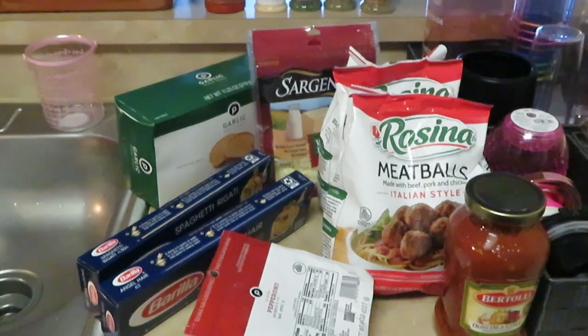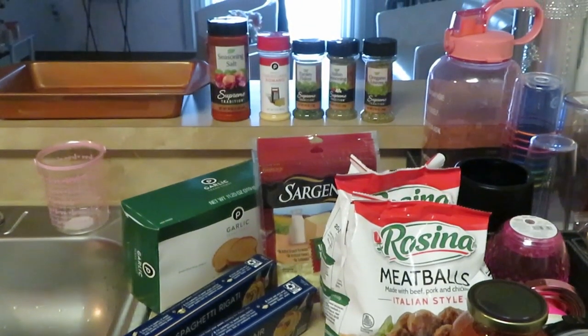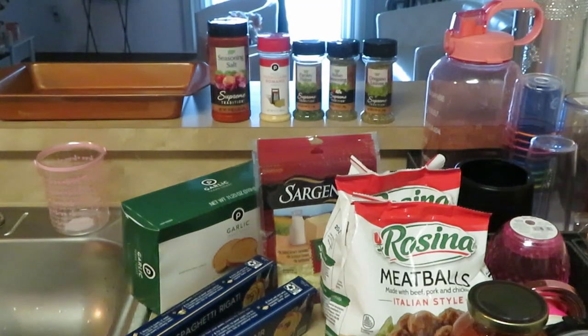In the back I've got my seasons lined up: oregano leaves, Italian seasoning, parsley, parmesan romano, and regular seasoned salt so we can get the meatballs all seasoned up. You better be seasoning your meatballs! We've got our pan ready — you guys will see what I do with that pan. Loaded spaghetti — y'all see everything I got, let's go.